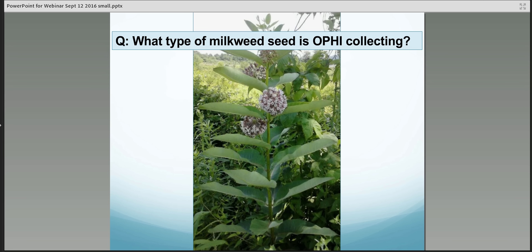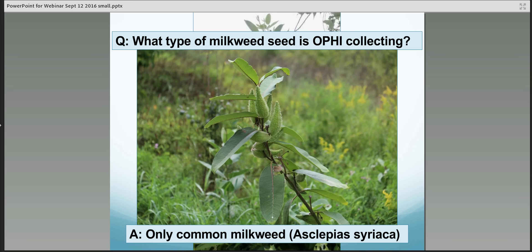What type of seed is OPI collecting? We are collecting only one species of milkweed for this project, and that's common milkweed. I have it pictured here while it's in flower, but right now this season it looks different. Those flowers have already been pollinated and the seeds are developing. Let's take a look at what the seed pods look like.